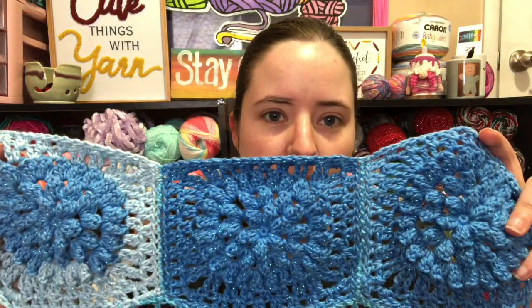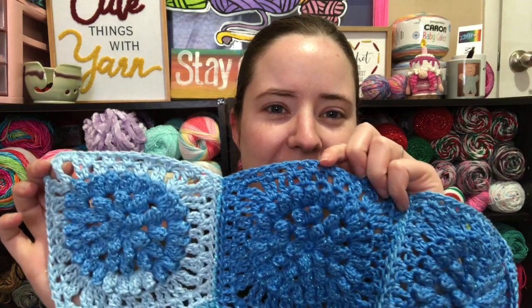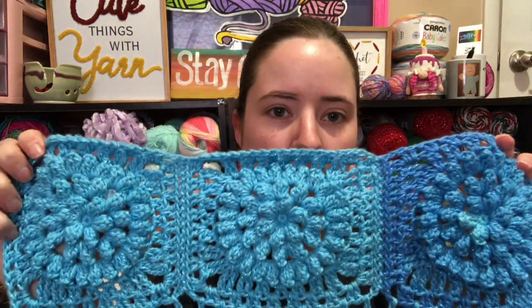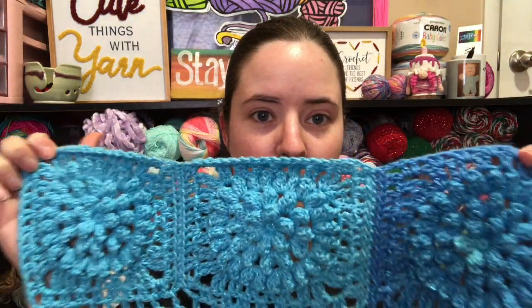I used probably a cake and a half but I have a little bit from each cake left over because of the colors - I wanted them to line up a certain way. I made all the squares from one cake, then made the inside part out of the other cake. I didn't want there to be breaks in the color flow. What I made with it was a table runner.